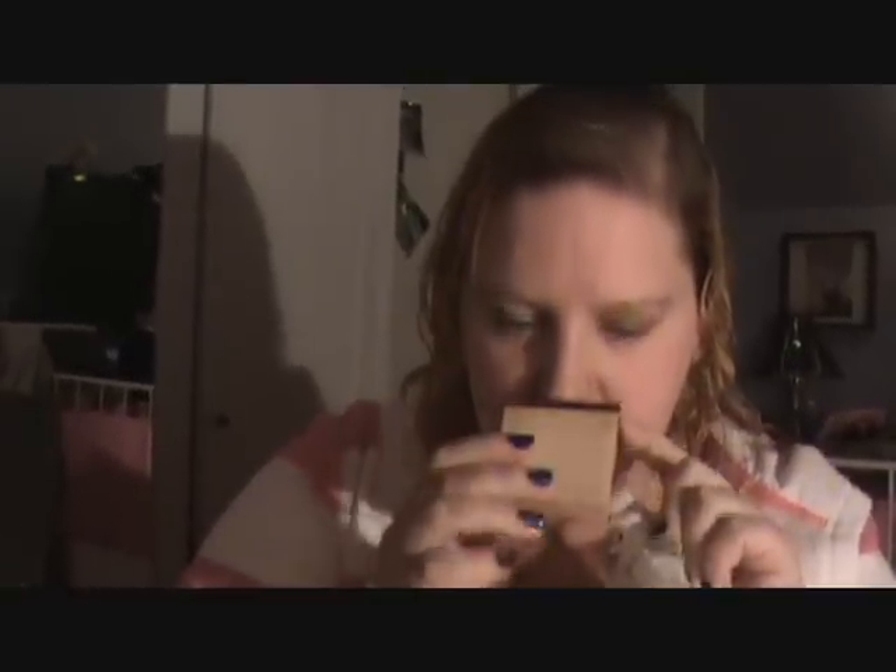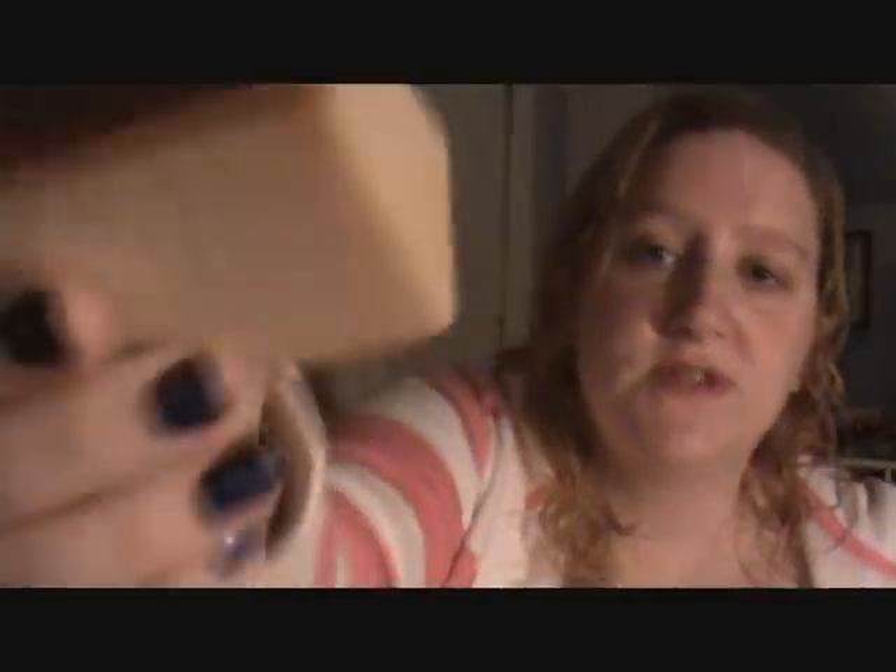I got some samples of some stuff because I wasn't sure if I really liked some of the scents or not. This is not a sample. This is Honey, I Watch the Kids. A lot of people have talked about this one and it smells amazing — I love this one.